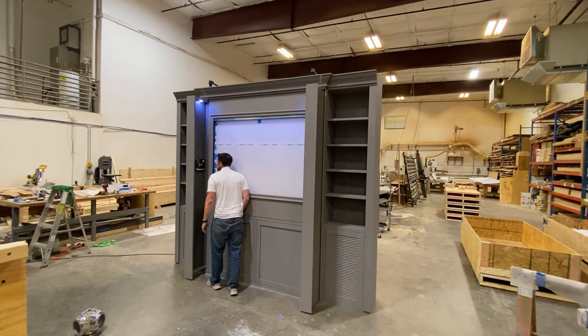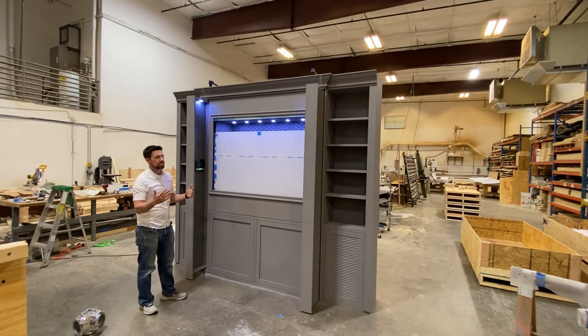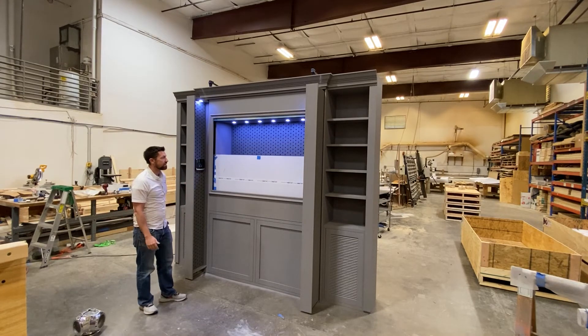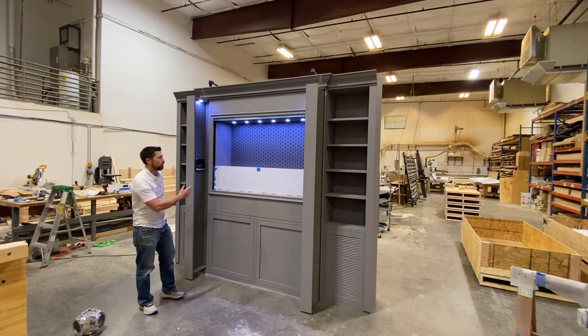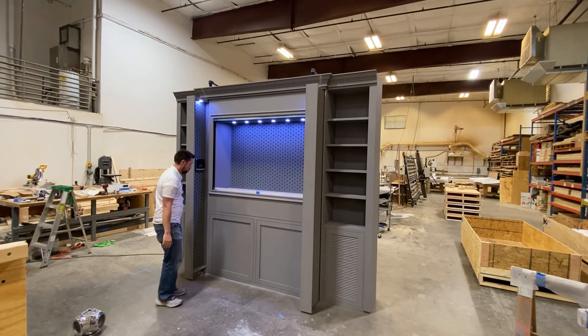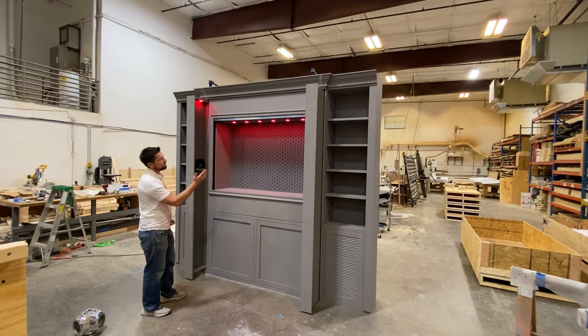Recognized — it recognized my eye. So now the glass is going to come down and you're going to have access to the full gun collection.